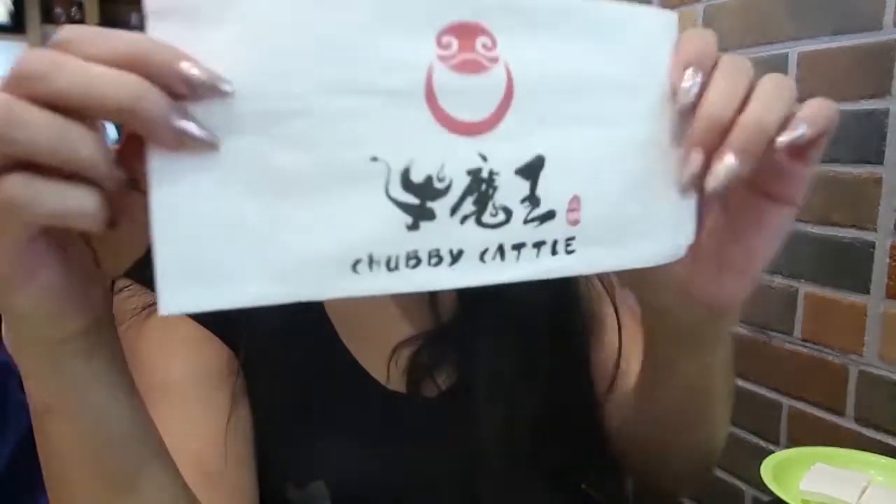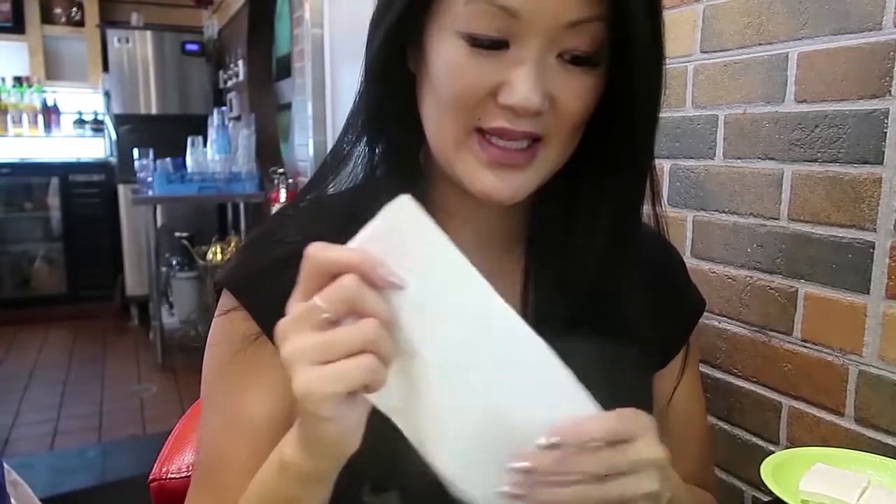Hey, what's up, y'all? I am at Juggie Cattle today. It's a hot hot place. William Yeopoppa is BTS over here. Hi!